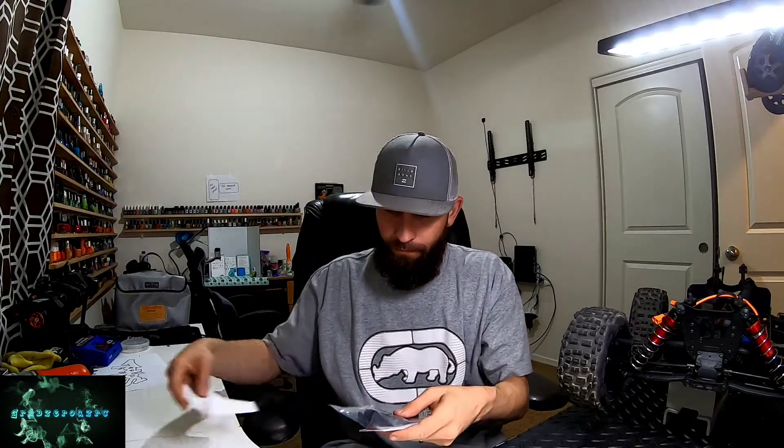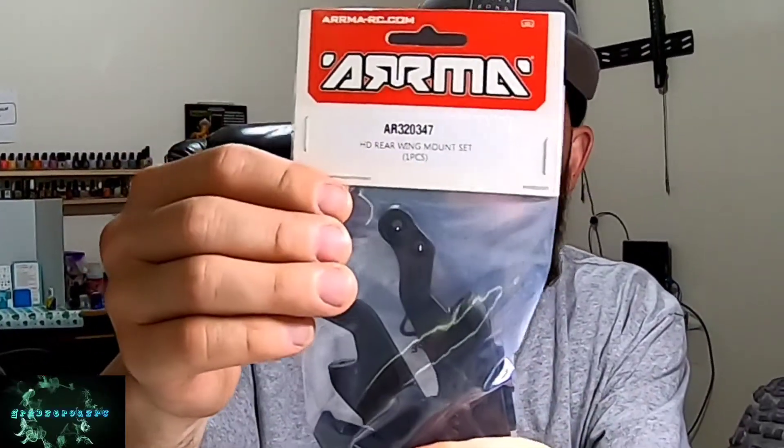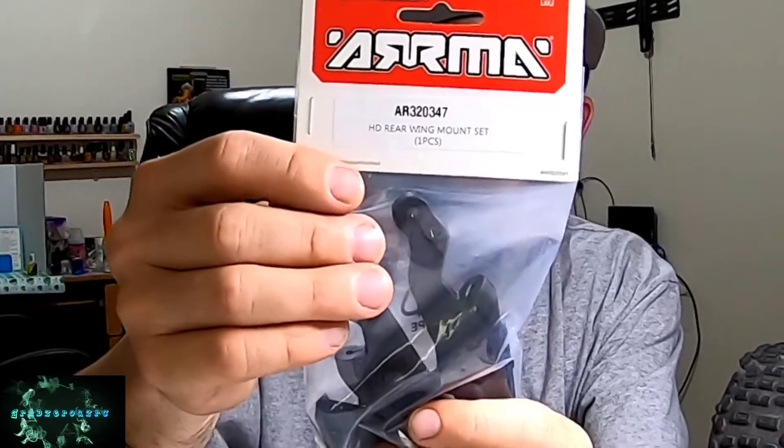What is going on everybody, welcome back to the channel. Today I got a little bit of mail to open up. If you watched my last video, pretty sure you know what I got — only one piece of it came in though, guys. They are on back order for my A-arm. So let's see what it is — there it is guys, heavy-duty wing mount, part number AR320347. I'll have this down in the description below. Without further ado, I'm not going to keep you waiting, let's get it, let's start wrenching.